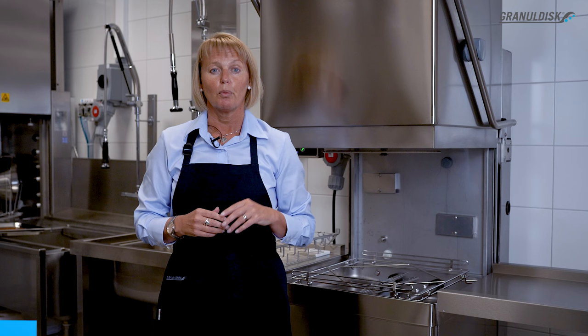This is the brand new X2 Lean Wash Center. It's a very versatile solution where you can wash your cookware and your dishware in one machine.